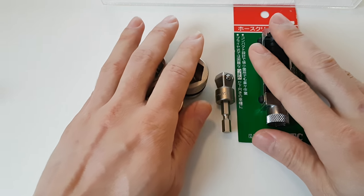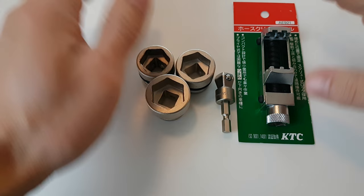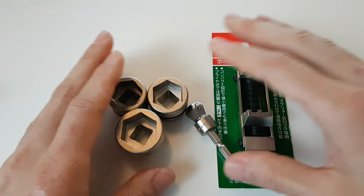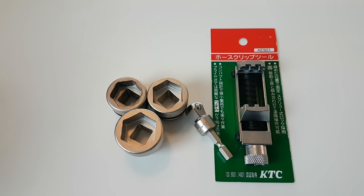So that covers that. I'll leave the part numbers in the description down below, so take a look if you're interested in purchasing these. And that's it guys — have a pleasant day.